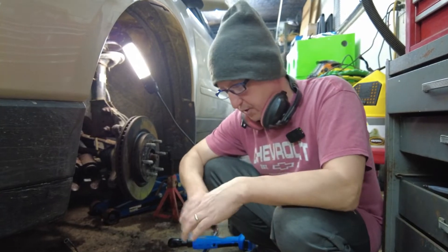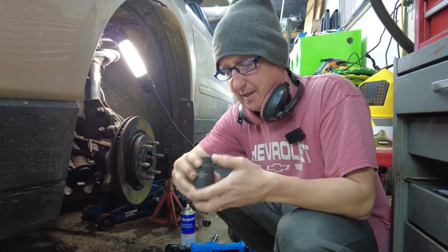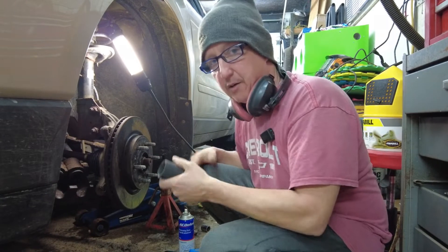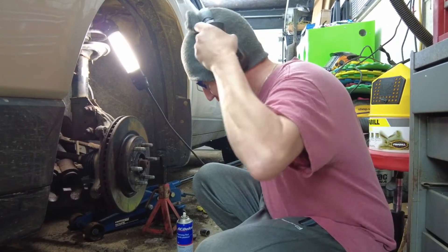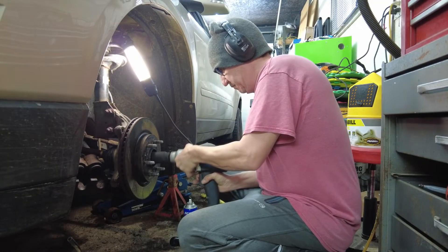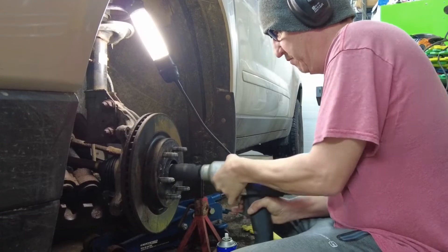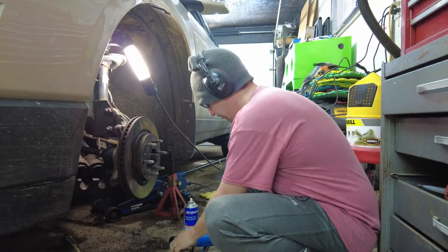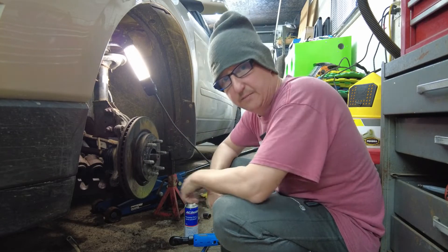In my usual fashion around here, I could not find my 34mm socket, so I had to go buy one. I lent these to somebody years ago. So I spent 20 bucks. That was worth 20 bucks.